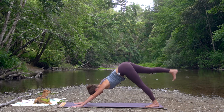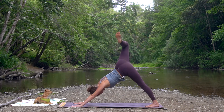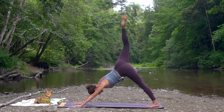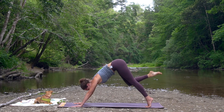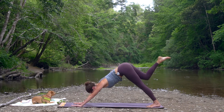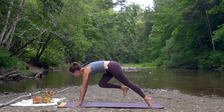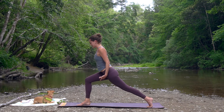Inhale, stretch your right leg high to the sky. Bend the knee, open the hip. Exhale, press to the earth. Inhale, stretch up to the sky — three-legged dog. Exhale, curl in, knee to nose. Breathing in, three-legged dog. Breathing out, curl in. Take a big step forward, rising up — high crescent lunge, up to the sky.